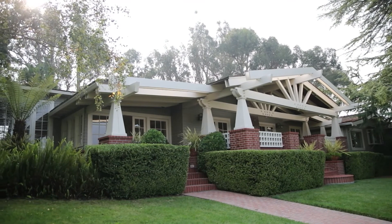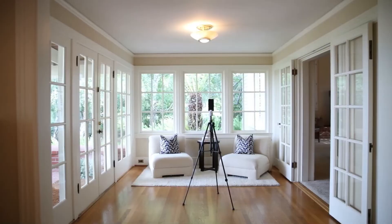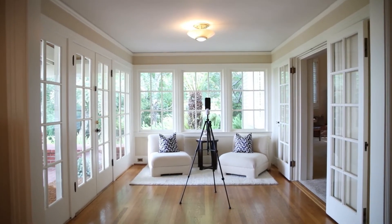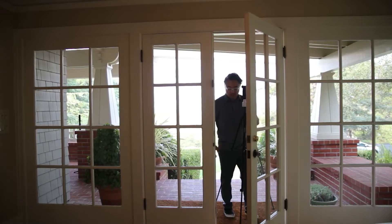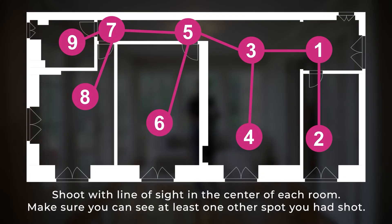You can now start taking photos of the property. For best results, shoot during the day between 10 a.m. and 2 p.m. Keep windows open for outdoor views and natural light. Open every door at the property so the virtual tour will remain unobstructed. Starting at the entrance, you only need one shot per room. Remember to keep a direct line of sight, meaning that you can see at least one other spot that you have already shot, and don't forget to shoot the hallways.